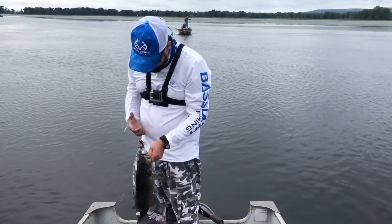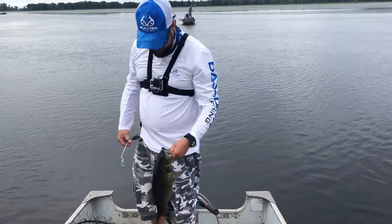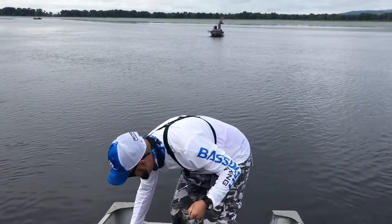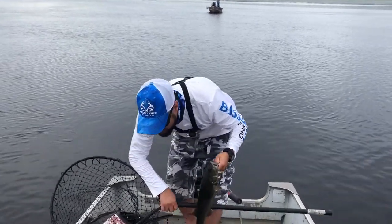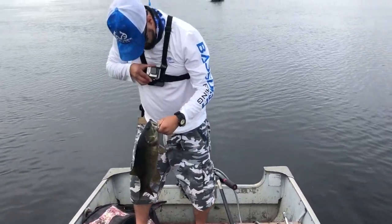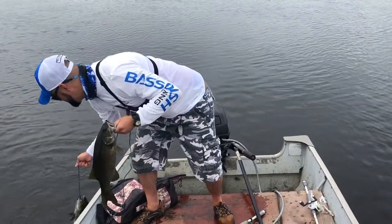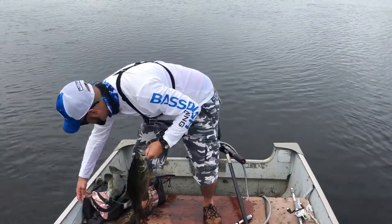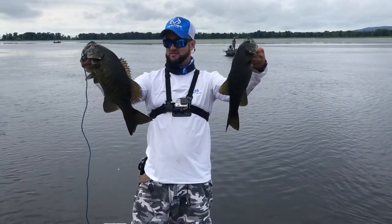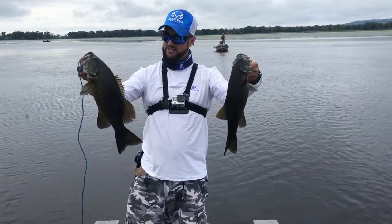¡Qué está bonito! Se atoró de dos ganchos y este no se iba. Sácalo, we. Miren, señores — voy a sacar el otro para tomar una foto bonita, que salga en el video. Este está muy bonito, pero no está más grande que este. ¡Belleza de pescados, señores, miren!